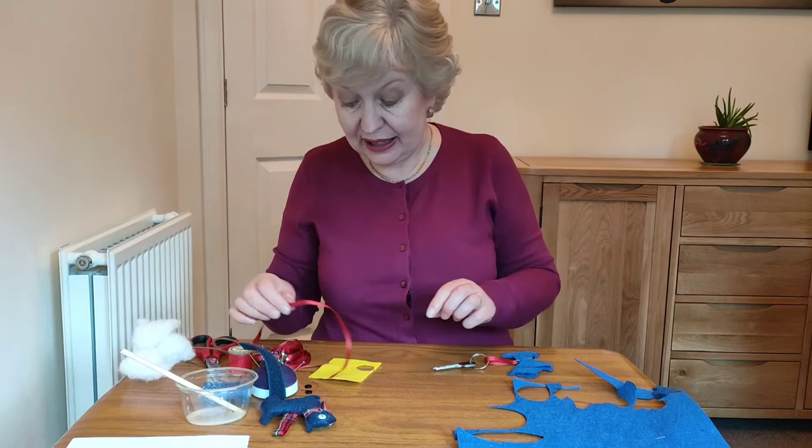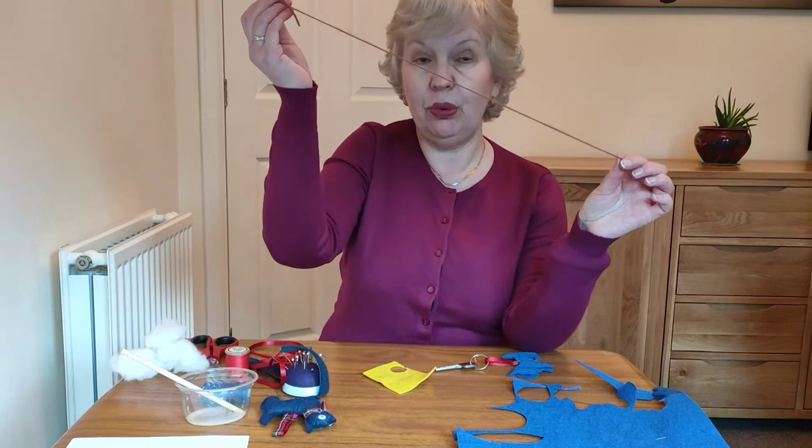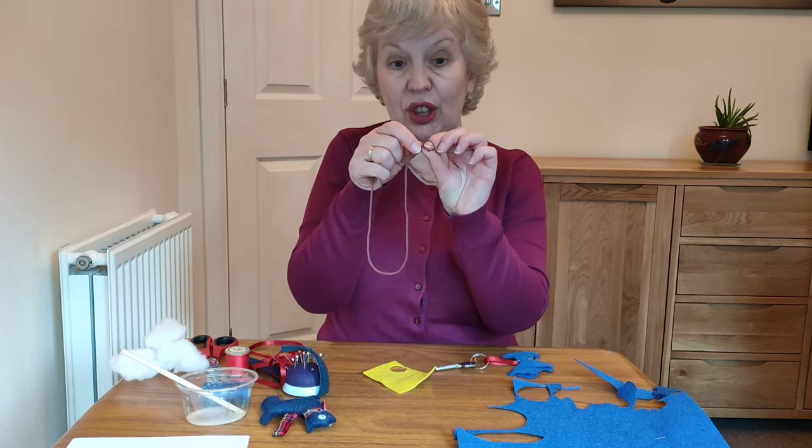Now all our stitching is going to be the same stitch — it's called a running stitch. I'm going to show you on this piece of scrap felt what to do. I've got a piece of wool here just to show you because it's easier to demonstrate with this.